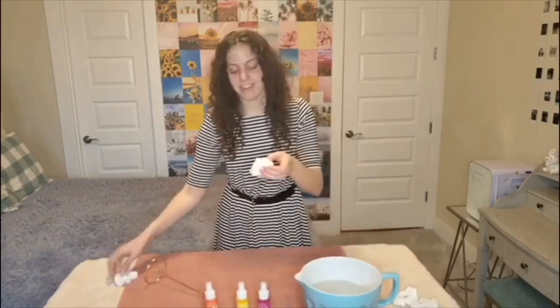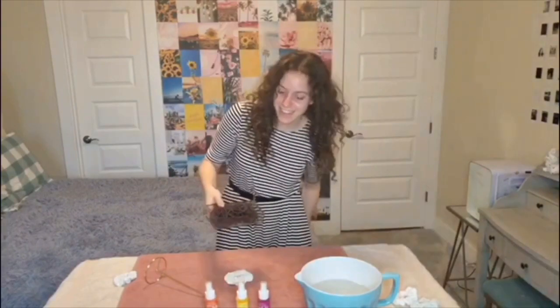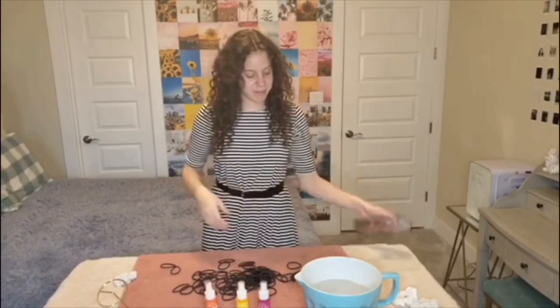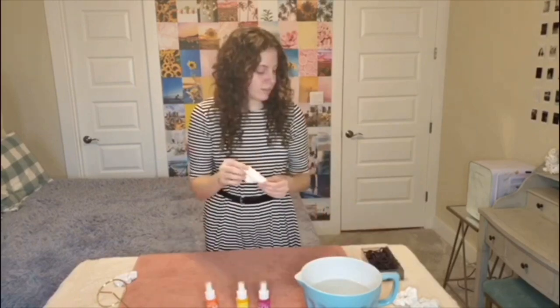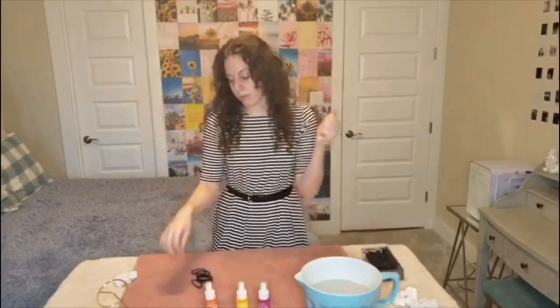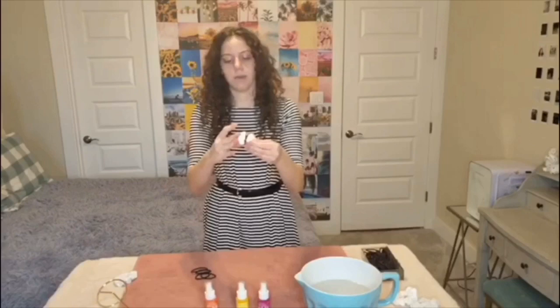Okay, so we're going to start with the dry scrunchies — I'll start with the velvet one. I need rubber bands. Seeing as I do not have rubber bands, we're going to use hair ties to scrunch up the scrunchies like rubber bands would. I did a little bit of research — like five minutes — and I just rolled it up in a ball and then tied it. Okay, we have a scrunchie ball.